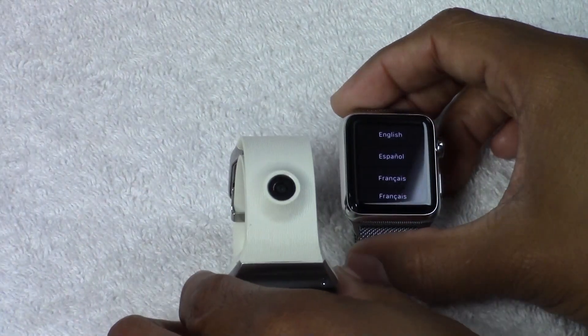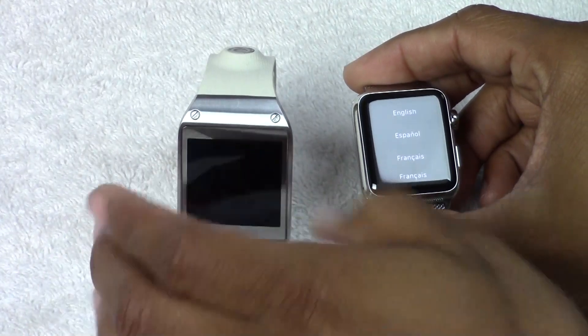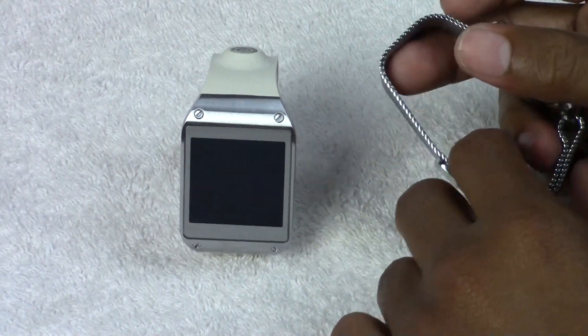You do also get a camera with the Galaxy Gear, which is one of the things I loved about it — the camera was built in. Obviously with the Apple Watch there's no camera, but you do have the ability to transfer your photos to it.